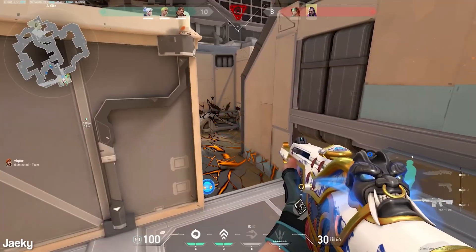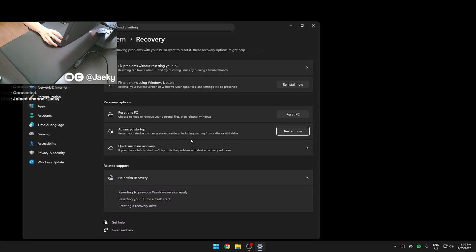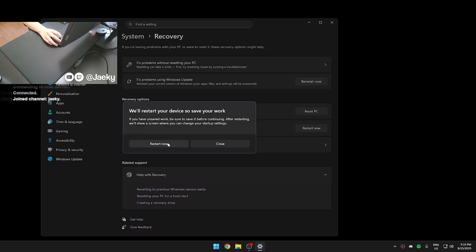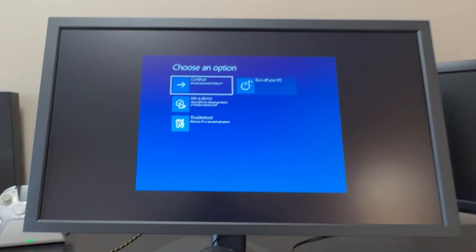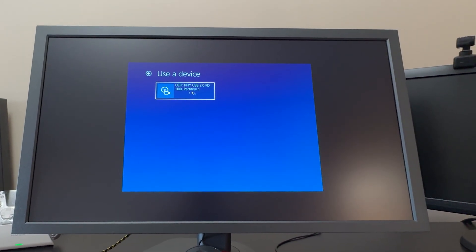After you have the Windows 11 installer on the USB, open your start menu and search for Advanced Startup. With the flash drive plugged in, click Restart Now on Advanced Startup, and click Restart. Once your computer restarts, it should bring you to a screen that looks something like this. Click on Use a Device, then select your USB flash drive. Your computer will probably restart a couple of times throughout this entire process, which is completely normal.